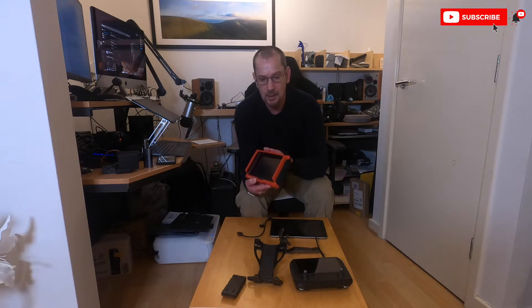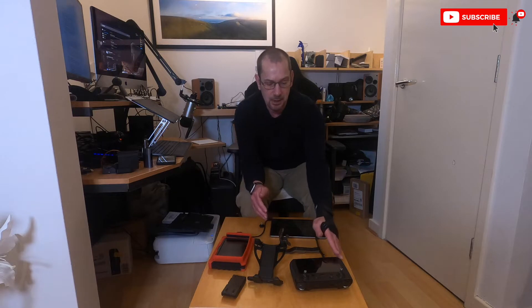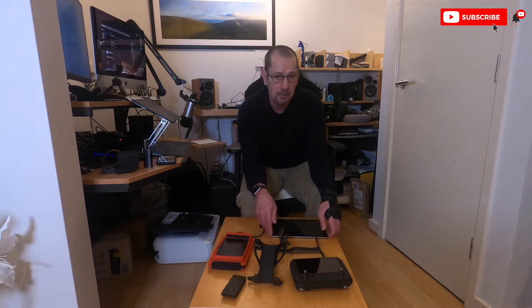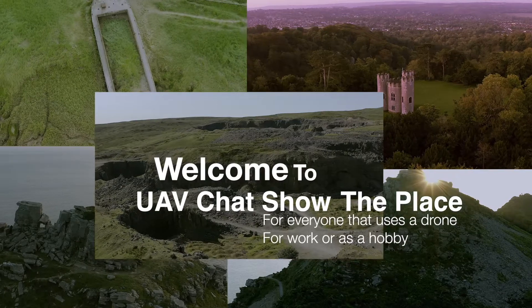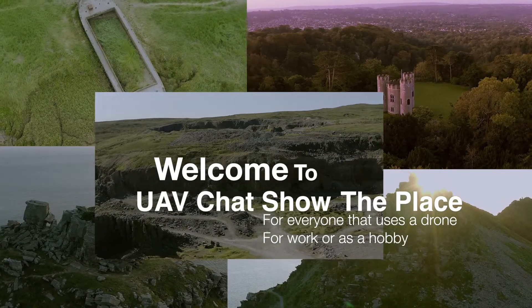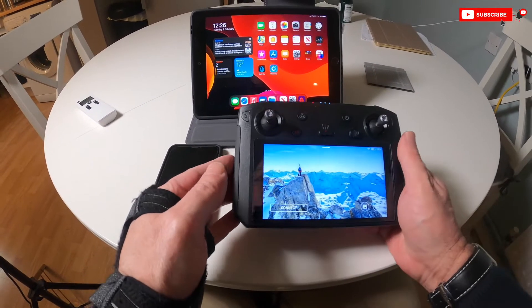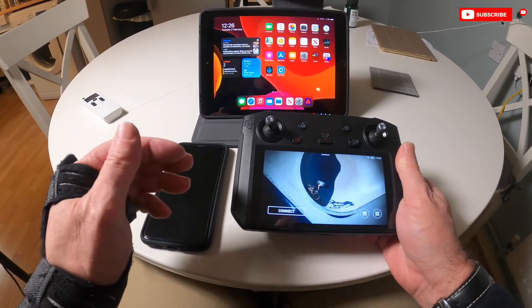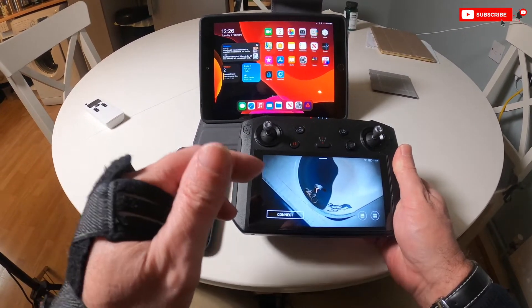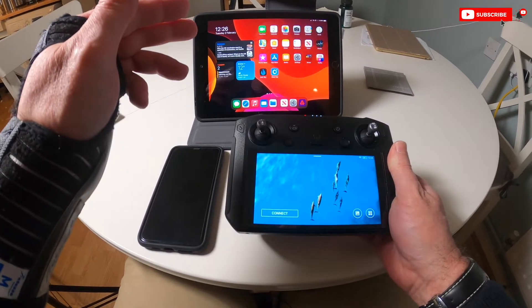I'm going to talk through this later on. But the thing is, between the smart controller and the iPad, is that the smart controller is Android and my iPad is Apple. So how do I get the image from the smart controller onto the iPad? Keep watching and I'm going to show you how you can do that. So I'm going to show you how you can connect the smart controller to an iPad, taking into consideration that the smart controller is Android and my tablet is Apple.